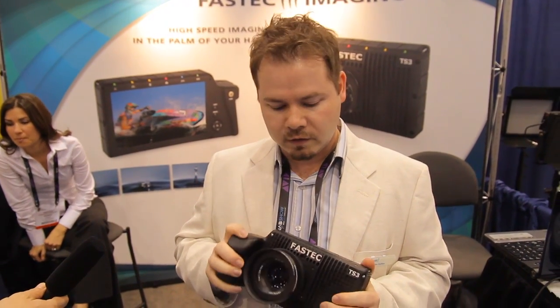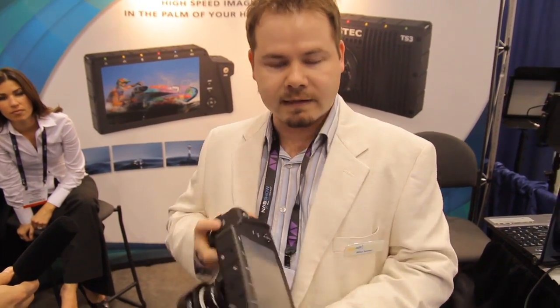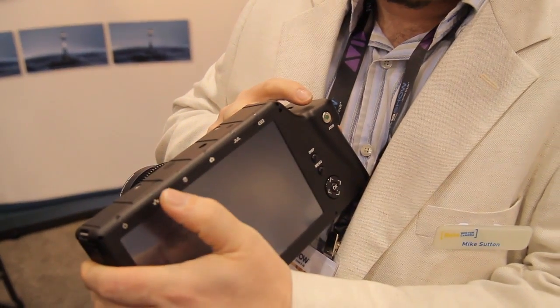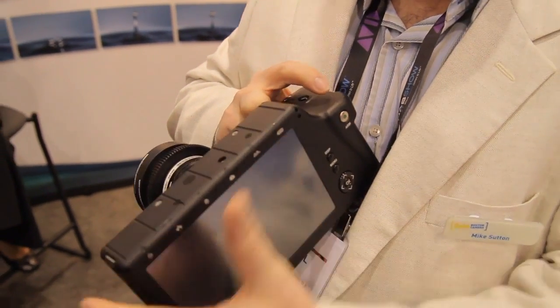Just to go over some of the features — it comes with a C-mount or a Nikon F-mount, but there's a PL-mount option as well. It has a 7-inch screen built into the back, indicator lights for the different features going on, network connectivity, storage space, battery, and everything else.